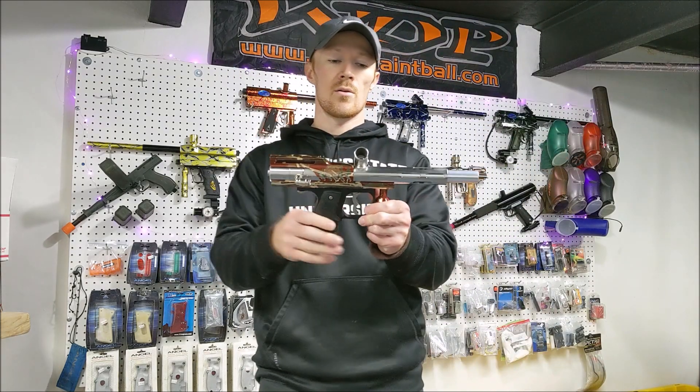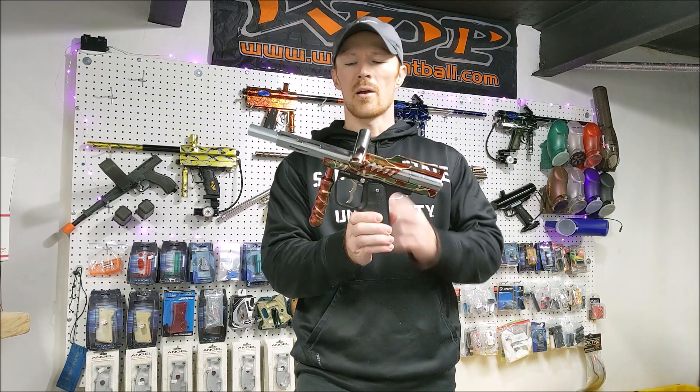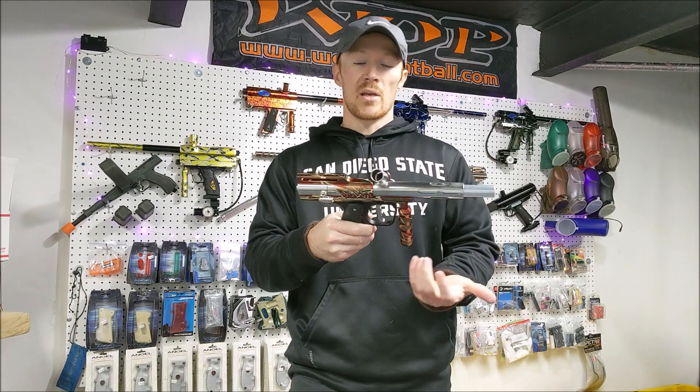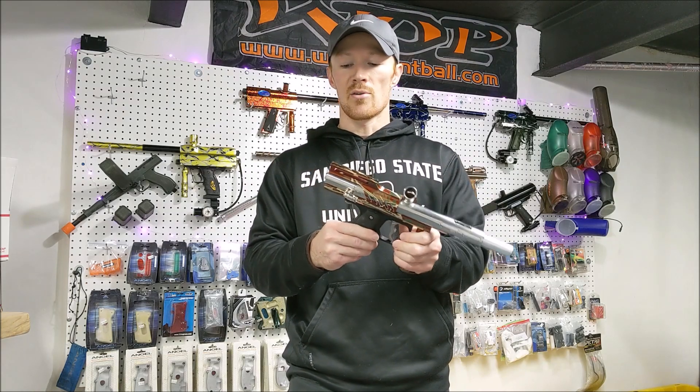It has the sight rail, the body rail, the grip, as well as the power feed plug. It's missing the barrel and a couple other matching parts, but I just decided I wanted to pick it up. It looked great, and it's the mini mag instead of the auto mag.